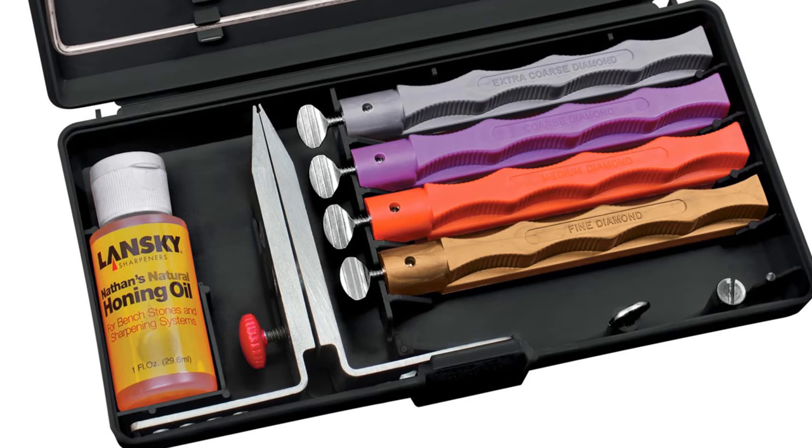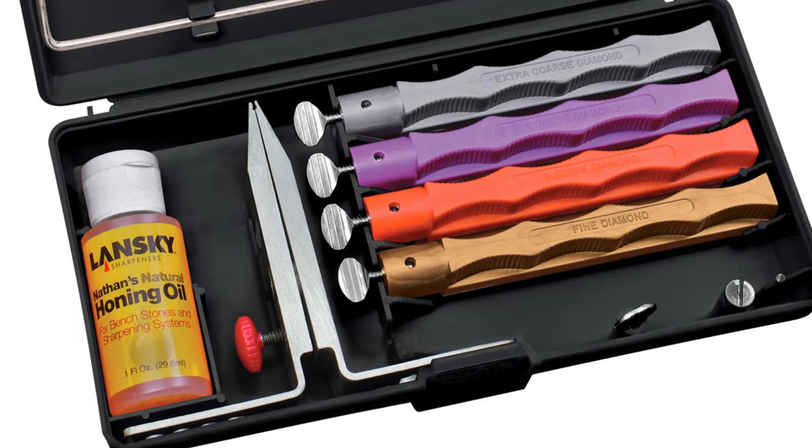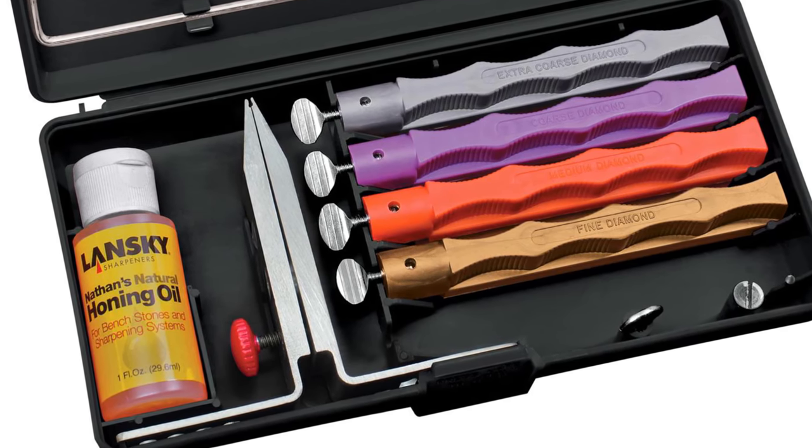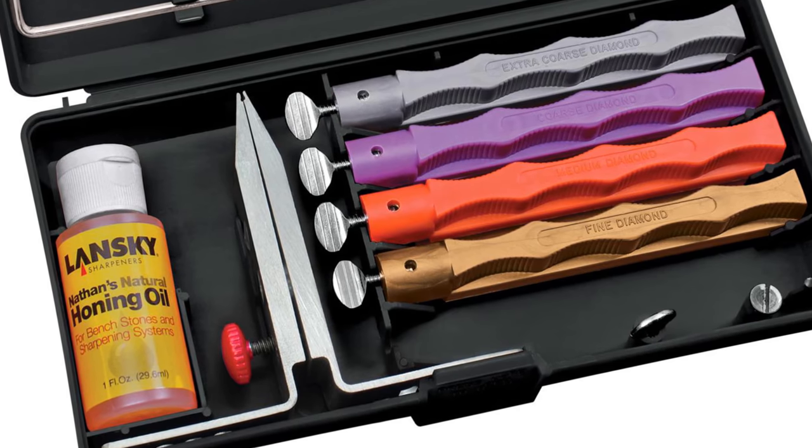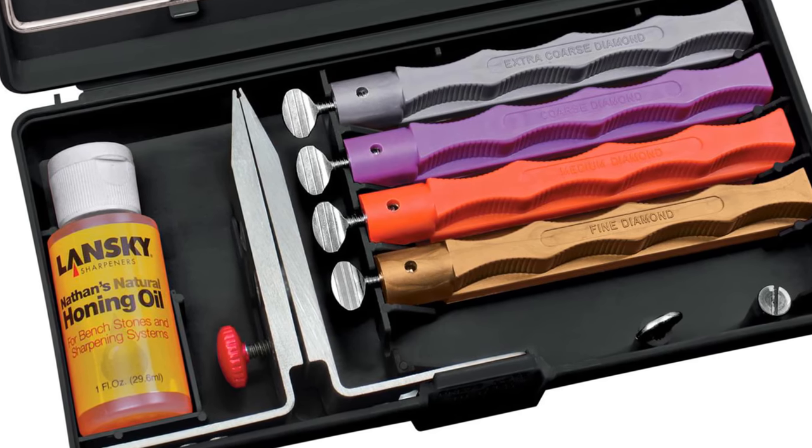My personal preference is for diamond stone sets. In spite of their initial upfront costs, which can be hard on your pocketbook, they're going to last a long time and they're going to get the job done quickly. I'll post a link in the description for the sharpeners that I use.